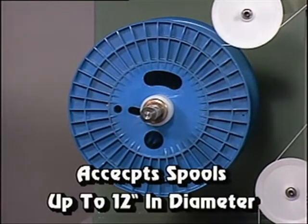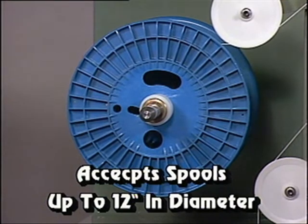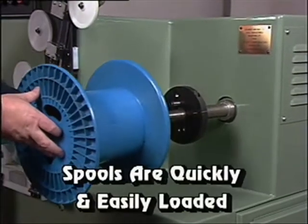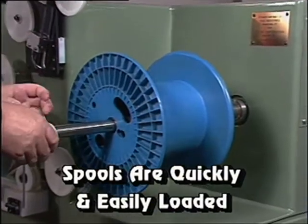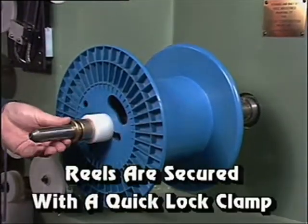Each spindle will accept spools up to 12 inches in diameter. Empty and full spools are quickly and easily loaded by simply sliding them onto the shaft and securing them into position with a quick-lock clamp.